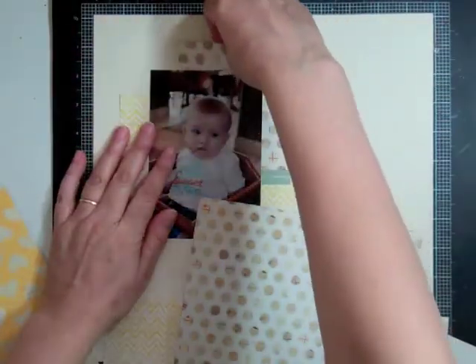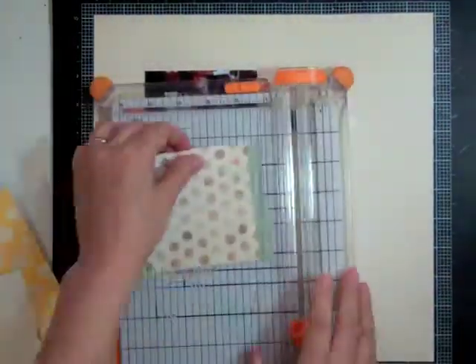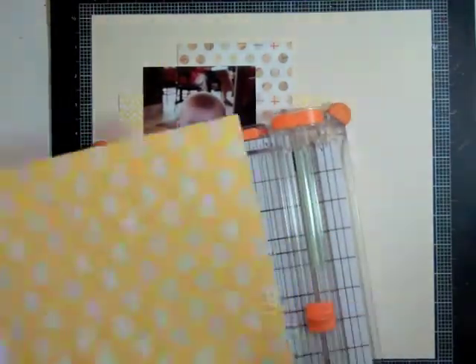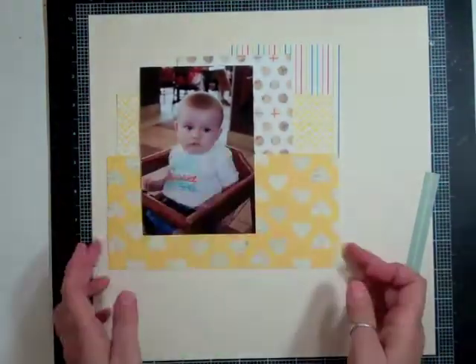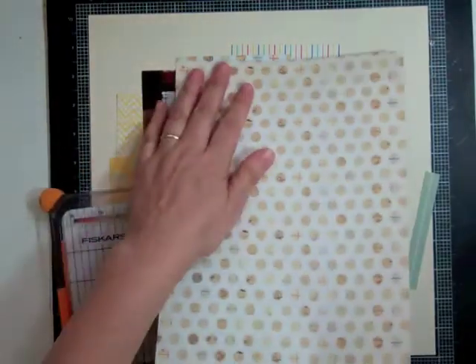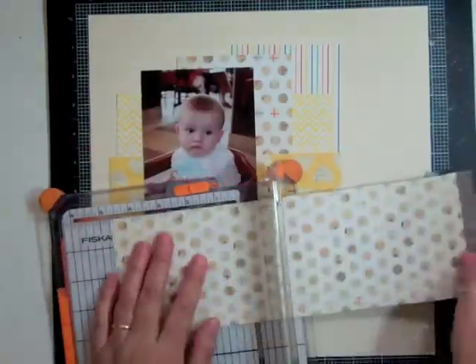I think I have about six full sheets left. I'm going to use some of my scraps and I know I want to use that yellow chevron and also that yellow Lucky Charm heart paper. I'm making it that wide for now but I'm going to change that up because I don't find it's long enough or grounding enough.